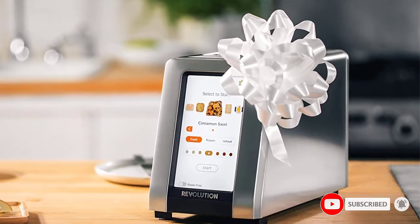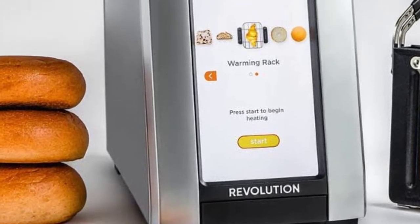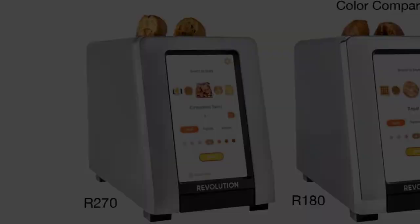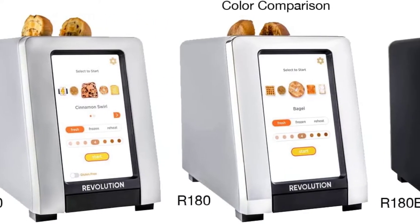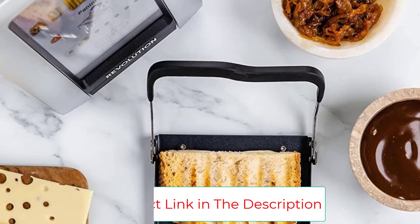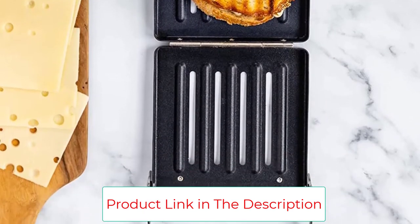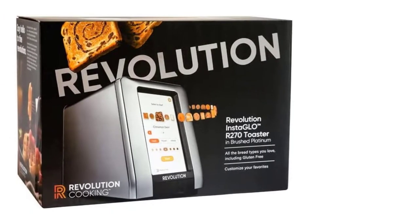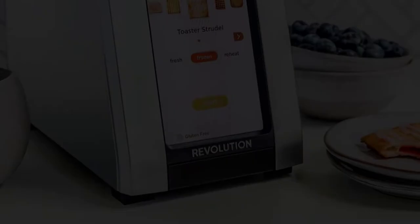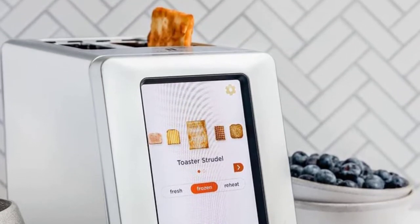To use this toaster, select your type of bread — think cinnamon bread, bagel, English muffin, toaster pastries, and more — then select how dark or light you'd like it to be. During this step, the touchscreen will actually show you pictures of your bread with different shades of toastedness, taking out any guesswork. According to the manufacturer, the Revolution InstaGlo toaster heats up super quickly, searing the outside of your toast while leaving the inside soft and flavorful. This high-tech toaster even has a gluten-free setting, so your gluten-free bread won't come out under or overcooked.